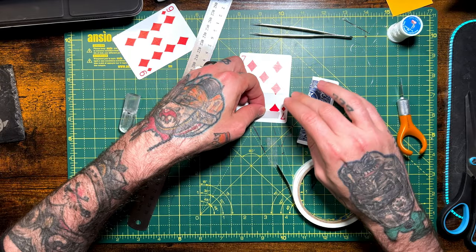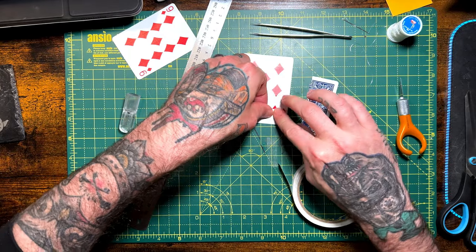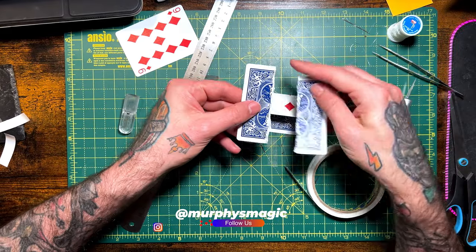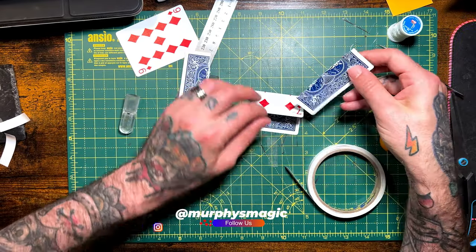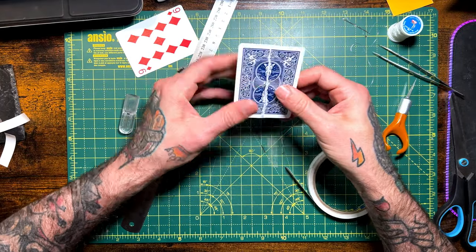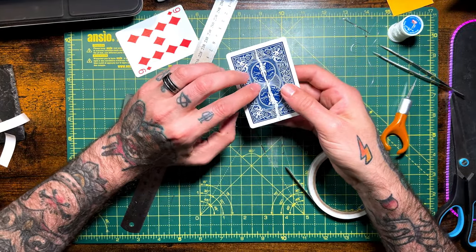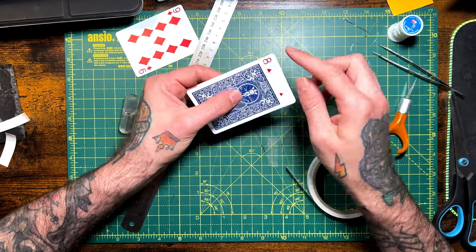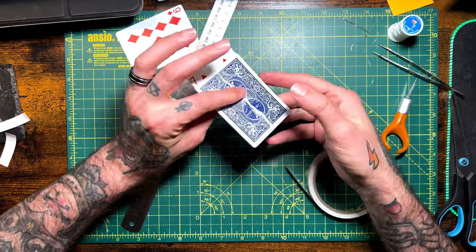Get some double stick tape and stick it to this side of your restored card. Depending on how you want your card to look, I want the nice torn bit face up so I can see it really nicely, otherwise it's a little hidden away. Then stick those two pieces of card down — it should look something like this.